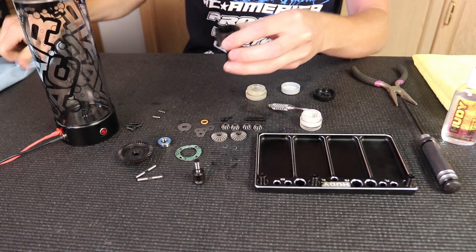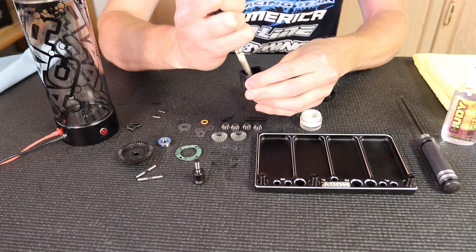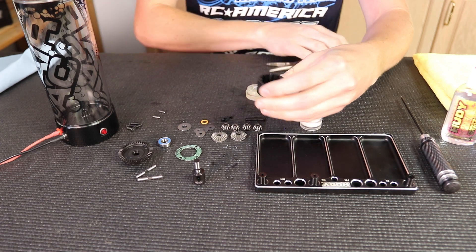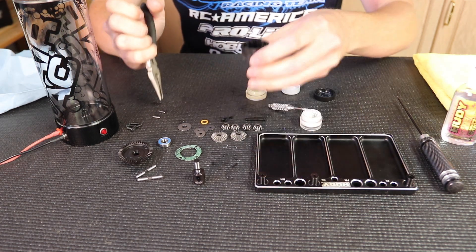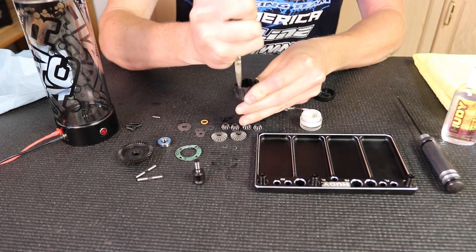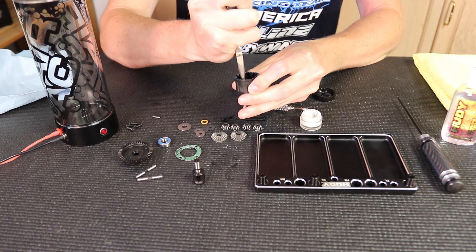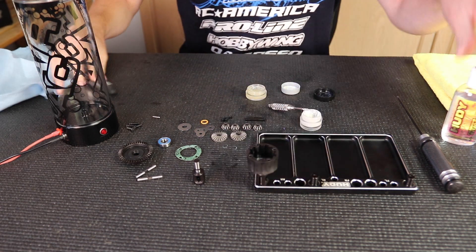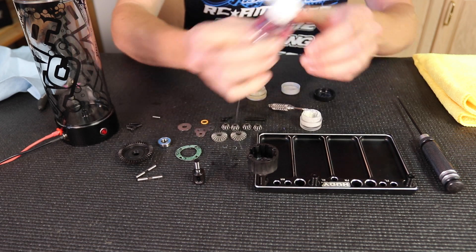Drop it in there, line it up — this also helps seat the O-ring in the diff cup as well. I'll take my pliers and kind of push the disc down, seat it in there. I'll take the pin and place it in there as well. I'll work it around, turn the outdrive, make sure everything's free and good. Then I'm going to add a little bit of oil to that diff cup so it's under the gear so there's no air bubbles under there.